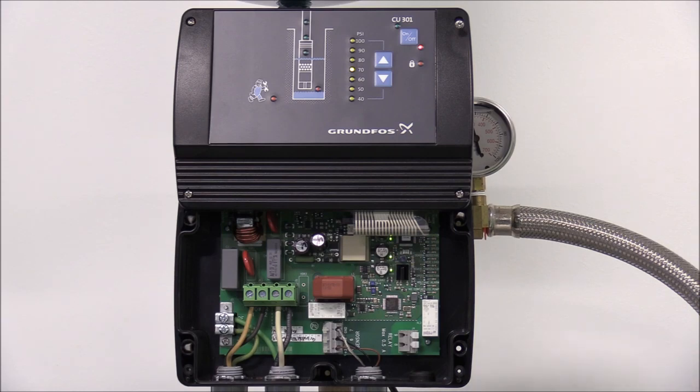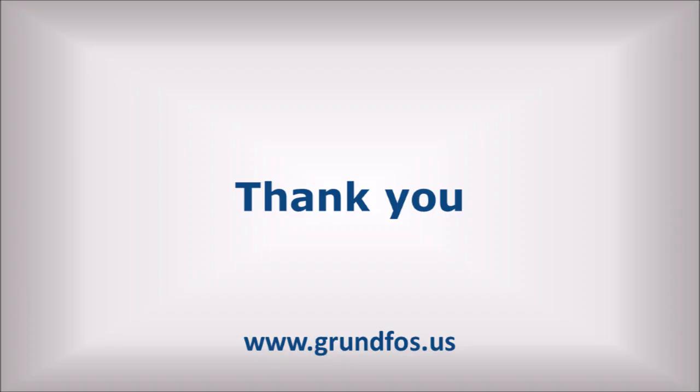If you'd like to learn more about the SQE or other Grundfos products, please subscribe to our YouTube channel. We hope you've enjoyed this short video — thank you!